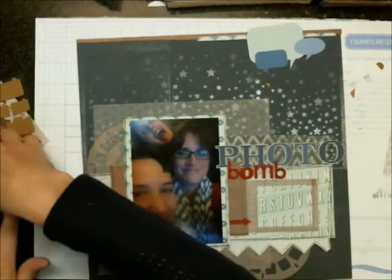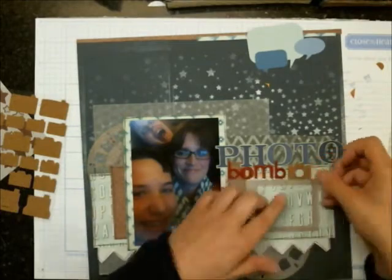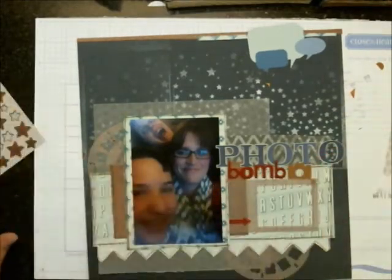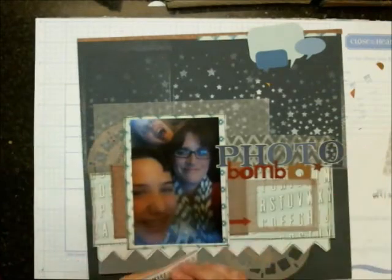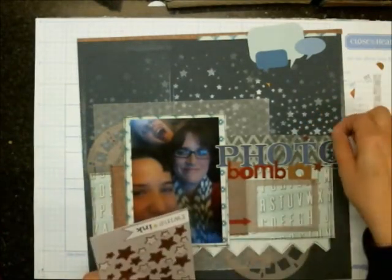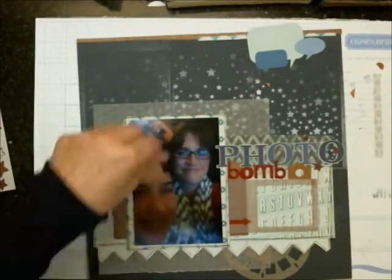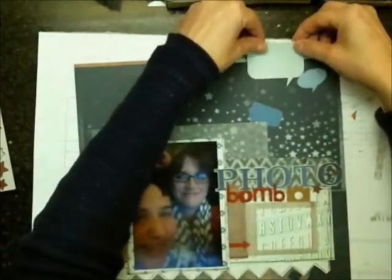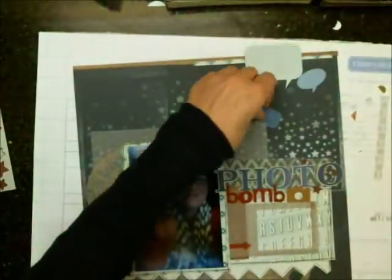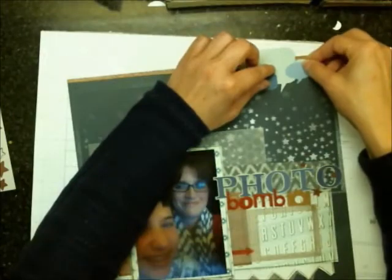Then I'm going to use these camera quirk stickers as some layering. I just needed something else — there was a bit of a gap between the word 'bomb' and the photo, between the word 'photo' and then the photo frame. There was just a weird gap, so of course I wanted to fill it up with something. The camera kind of seemed perfect for the photo bomb title, so that's why I chose that. Then here I'm just trimming off that top speech bubble piece, and I'm going to pull a camera in and put that down on that layer, but just lightly because I know I want to add something else into that top cluster.